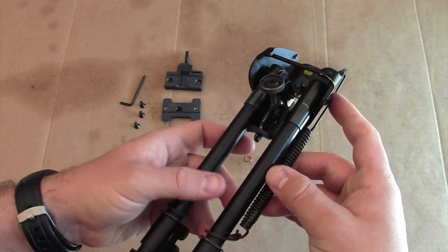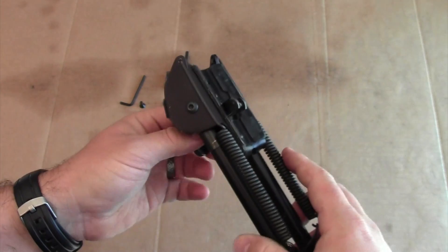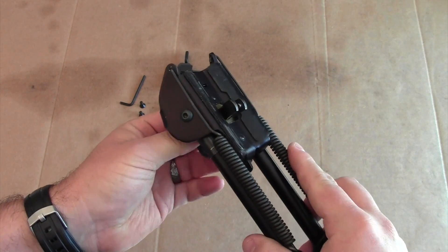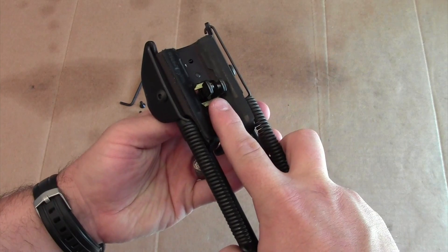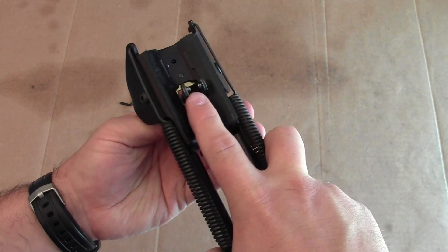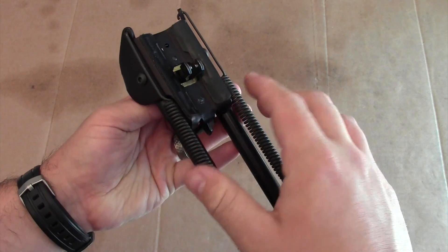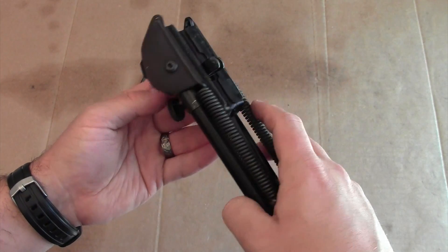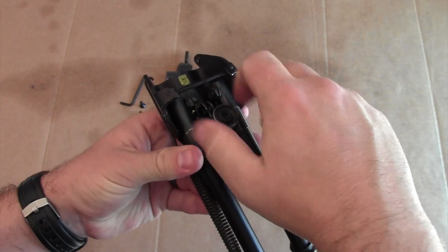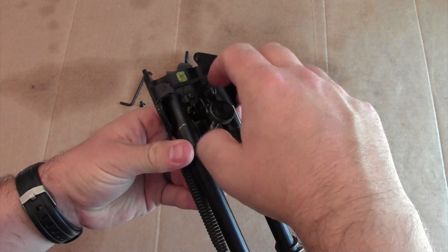The first thing you're going to do is remove the traditional attachment component from the Harris Bipod, which the ARMS Throw Lever is going to replace. On a standard stud on a rifle, you would spread these little wings and clip them in with those little teeth into the holes that go through the standard sling swivel or sling attachment on a rifle, then screw it down to create tension. You're going to release that screw completely in order to remove it.